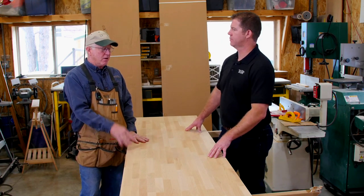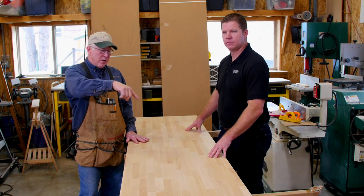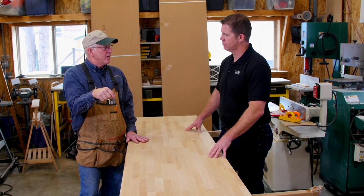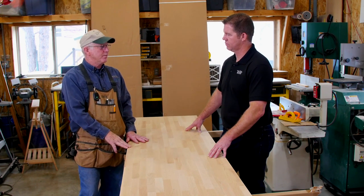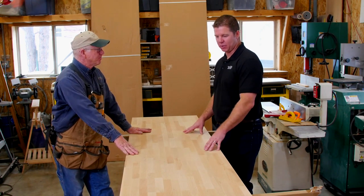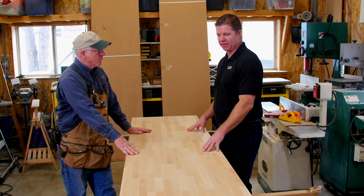Also on the exterior corners, I'll round those with just a jigsaw, or I'll use a pattern and my router to give you a rounded corner so that if you bump into it, you're not going to ding up your hip. Those are a lot of great questions that we get all the time. So I think the next thing we do is just start making these things into a kitchen countertop.